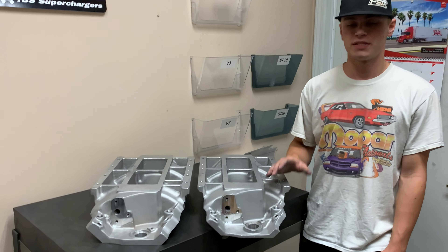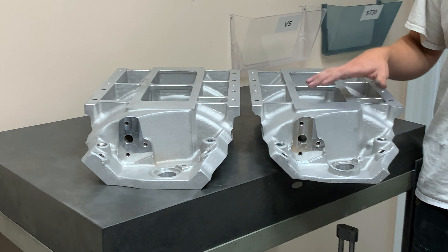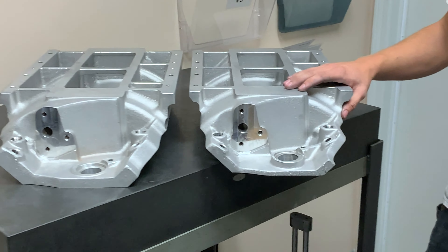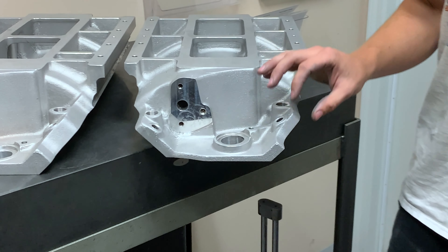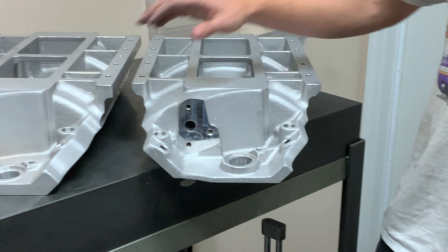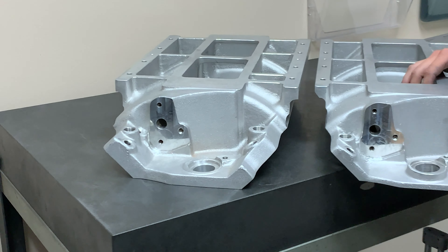Now that refers to the distance from the center line of your crankshaft to the mounting surface of the cylinder head, and that's what's going to determine what manifold you need. So when we're looking at these, the way that we can tell the difference is: looking at the standard deck, you've got a thinner mounting flange here and a raised boss for the distributor, whereas on the tall deck you've got a much thicker mounting flange and the distributor boss is almost flat.